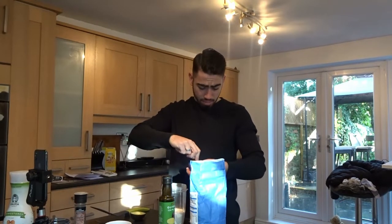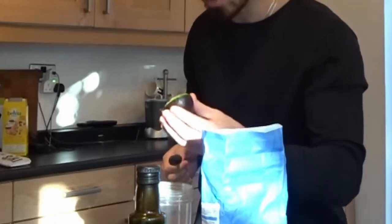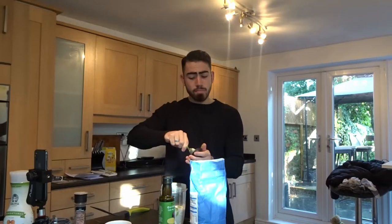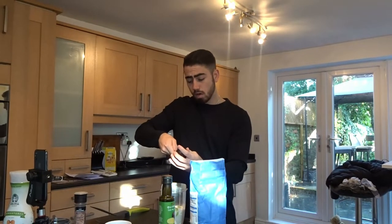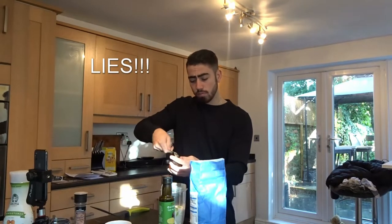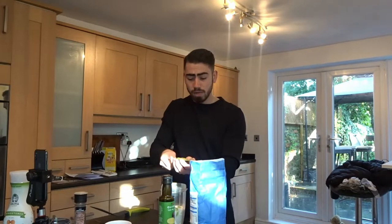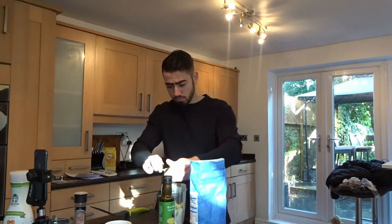You can stick absolutely anything inside the pancake mix because eventually it will just work. I'm excited because I love avocados but I don't know how it's going to taste. Cut open your avocado and stick it in. Every meal I'm making is very simple because I'm not a Michelin star chef, but I want to make it easy for everyone to make nice healthy food quickly.